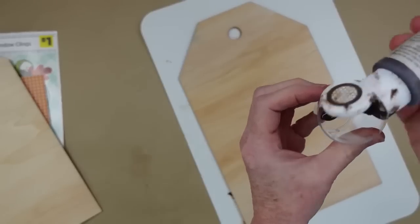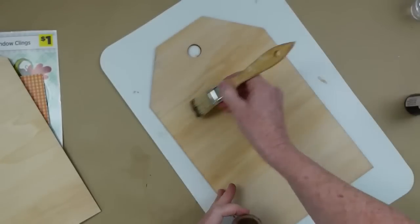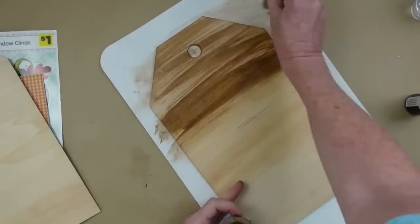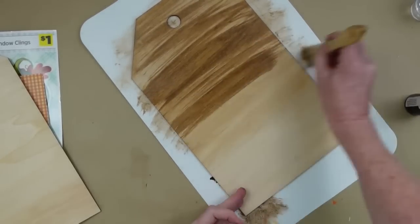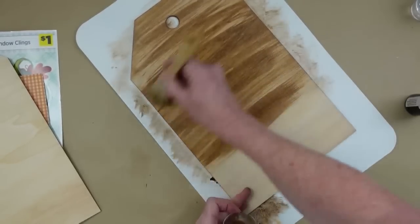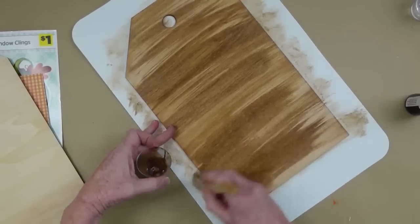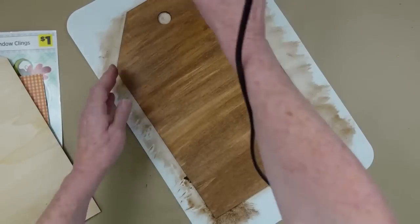I'm starting with some antiquing wax, watered down in a little cup, and I'm using a chippy brush going back and forth all over this sign. If you like complete full coverage you can do that. You can also use a brown paint watered down to make your own stain, or a can of stain — just be sure you're in a well-ventilated area.